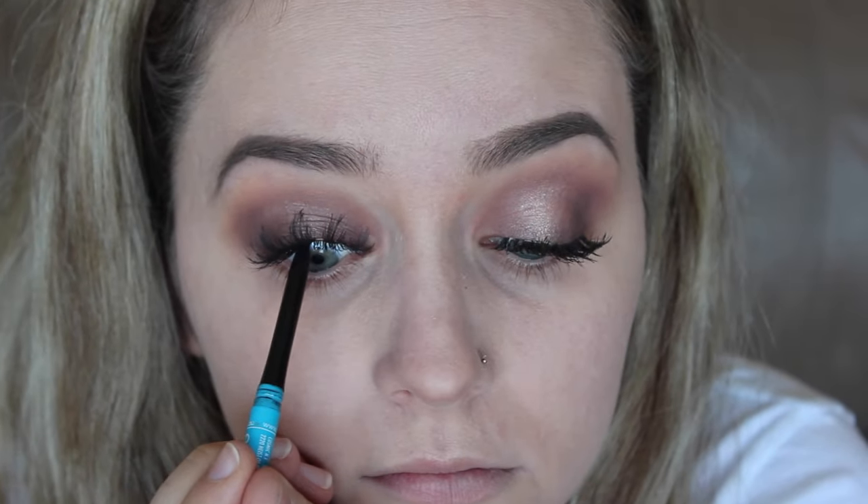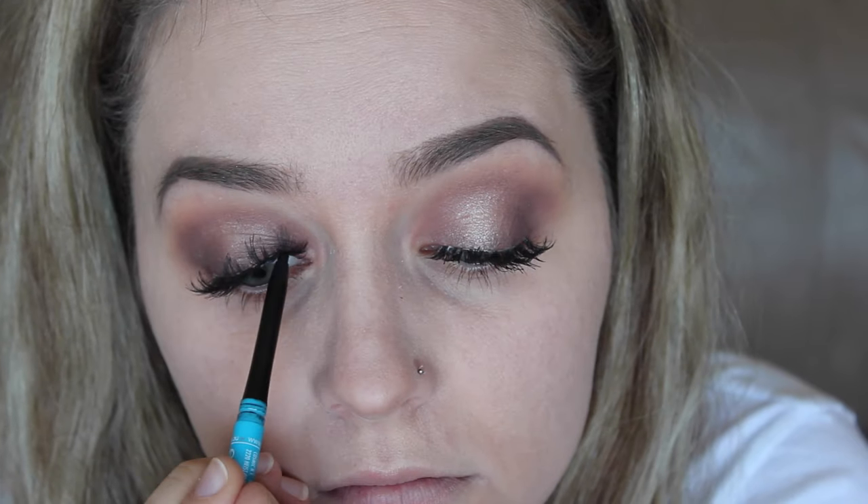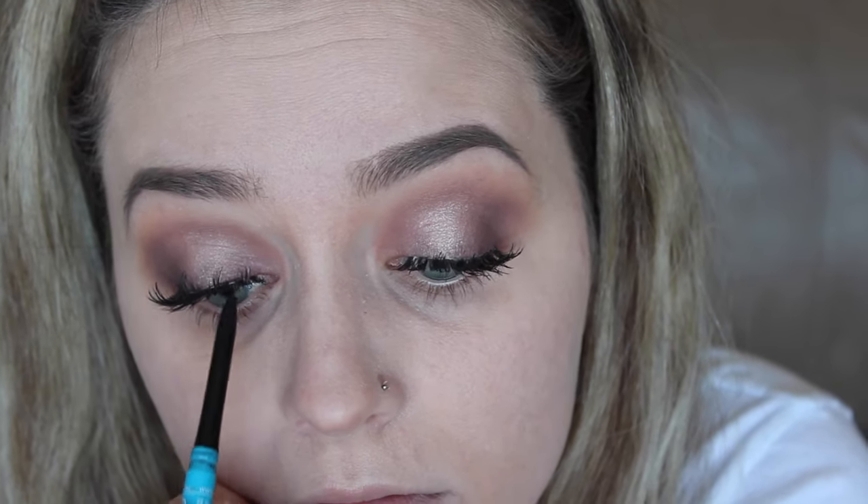I'm going to apply false lashes off camera — the ones I'm using are Socialize in Vixen, just my favorite. Then I'm going in with 2B Colors eyeliner in black. I love it — it's waterproof and just so black. I'm using this to tight line my eyes just to help blend the lashes together, since we're not wearing any eyeliner on top.